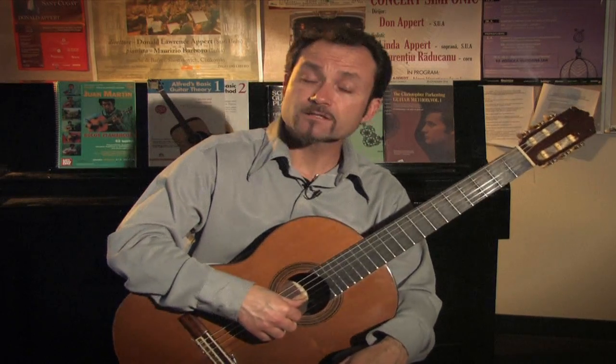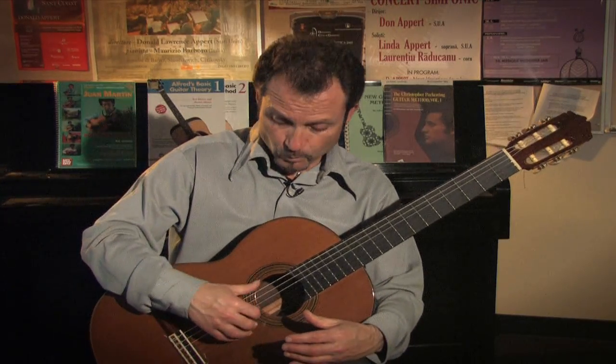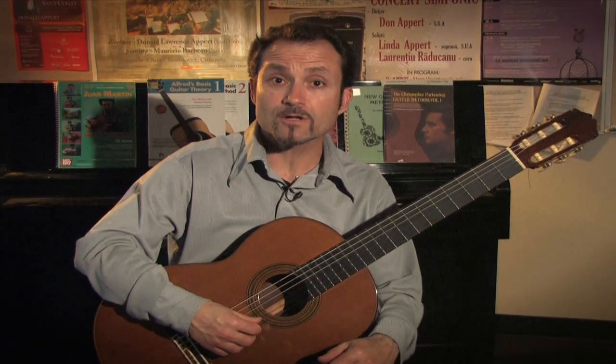I'd like to address the right hand and speak a little bit about the free stroke and rest stroke exercises with open strings. Like any classical guitarist who is beginning classical guitar, we need to address both strokes.